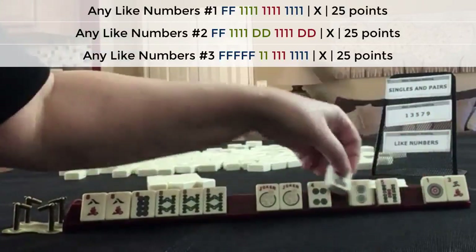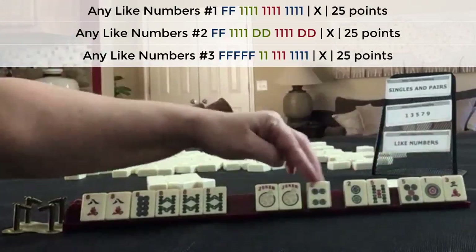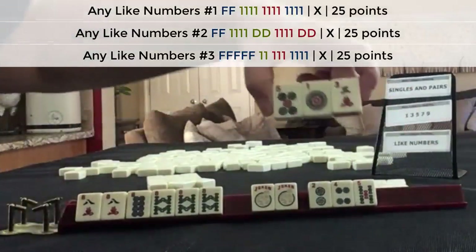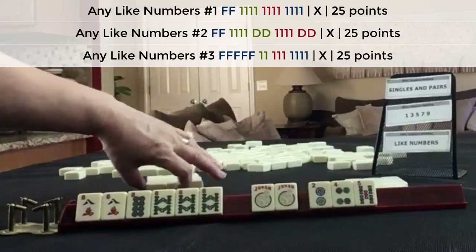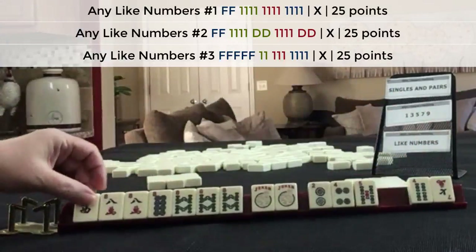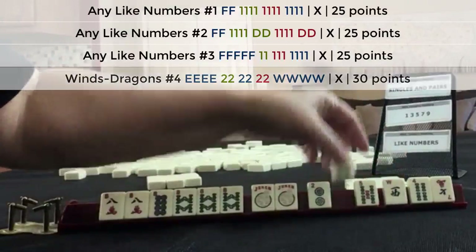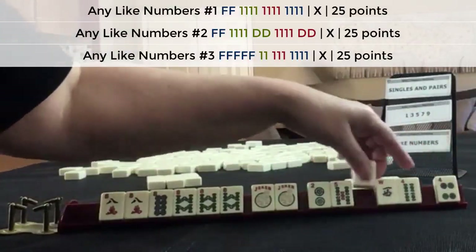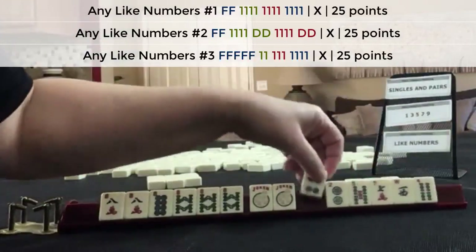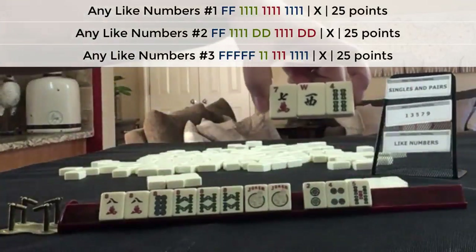If we do that, we're left with all dots. So let's do one dot, five dot, three crack — at least we can do two, four, five in the next pass. No keepers, but we did get a west. That would be a wind and dragon hand, not like numbers, so let's pass it and make two, four, five for next pass. That's a great pass right there — little number, big number, even, odd, and a wind.